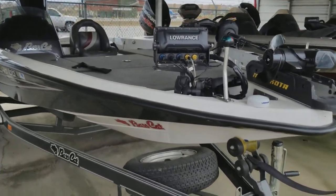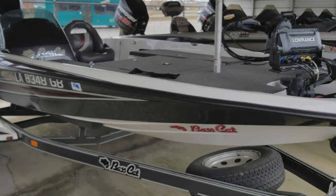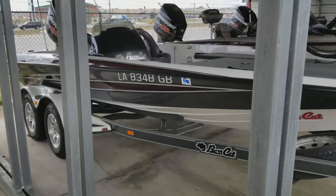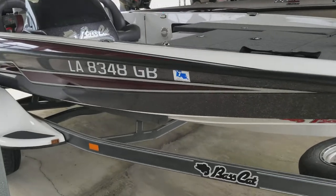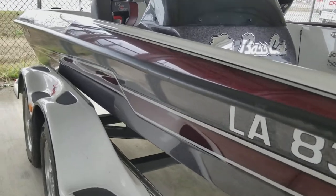2014 Bass Cat P2, beautiful silver burgundy.